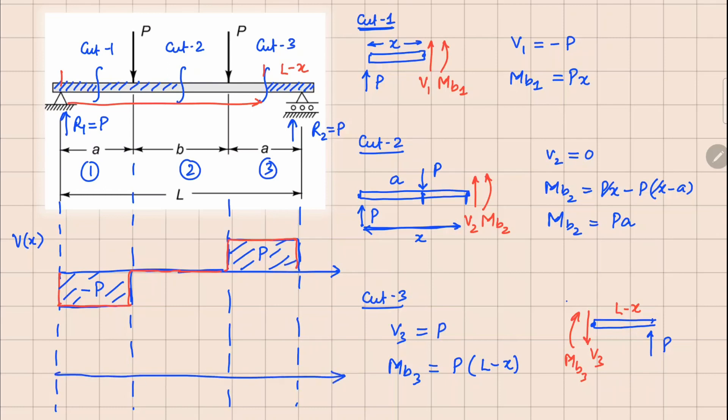Similarly, plotting the bending moment: M1 equals px, valid from 0 to a. Evaluating at x equals 0 we get 0, and at x equals a we get Pa. So this value is Pa and we draw this line for the first segment. In the second segment, cut 2 gives a constant value of Pa, so we have a horizontal segment.